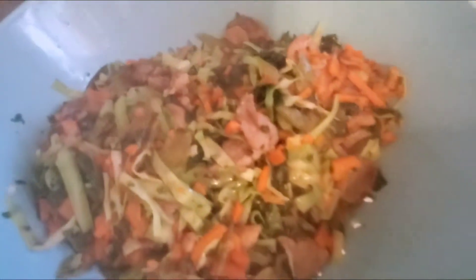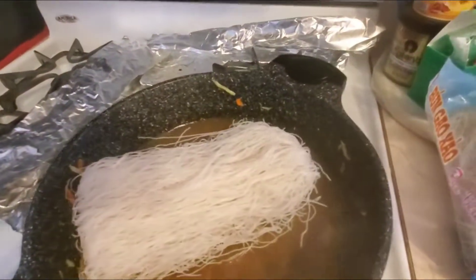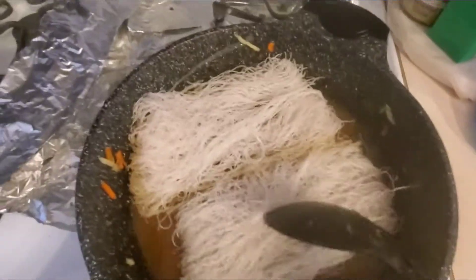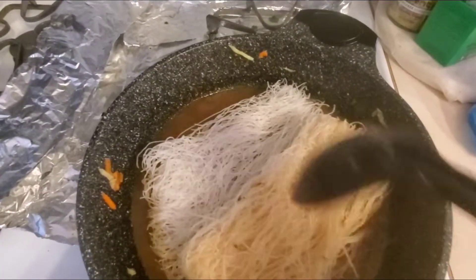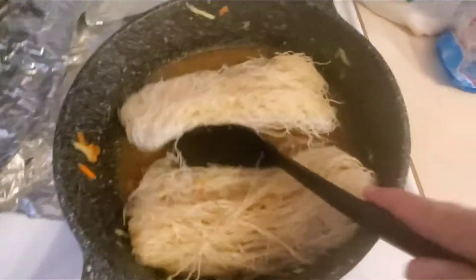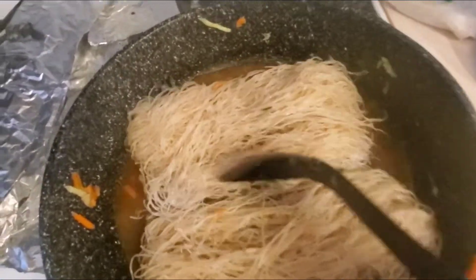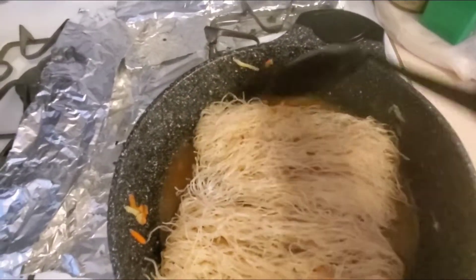Ayaw kasi nyo ng pansit. So ito yung sabaw. Ito yung sabaw natin. Lubog natin ng ating bihon sa sabaw. Itong bihon ay para sa akin. (Because you don't like pansit. So this is the broth. This is our broth. Let's soak the bihon in the broth. This bihon is for me.)